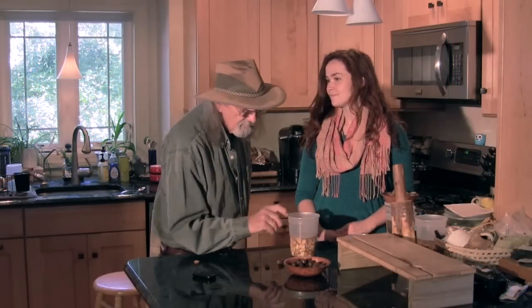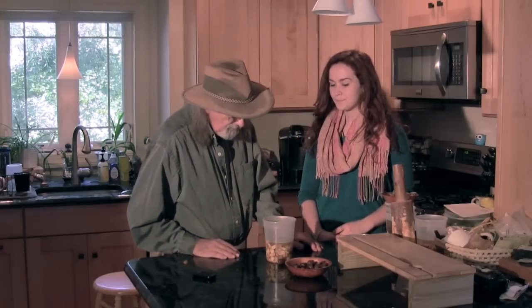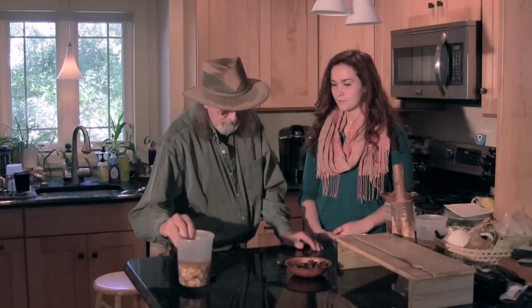Have you ever made acorn flour? No, this is my first time. Okay, so we're going to be doing that today. But you can't do it all in one day, by the way. The trouble is that the acorns have a lot of tannin in them, and if you try to eat them as they are, they're very bitter. We need to get the tannin out of the acorns, and the way we're going to do that is by soaking them. It's a process we call leaching.